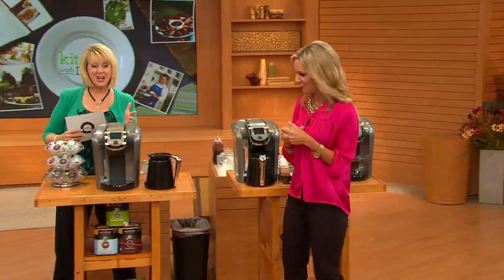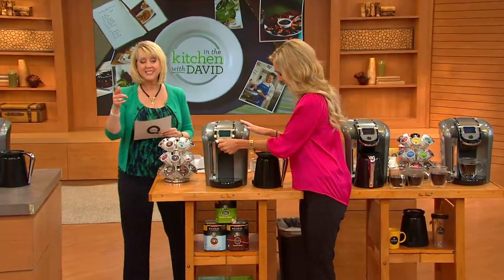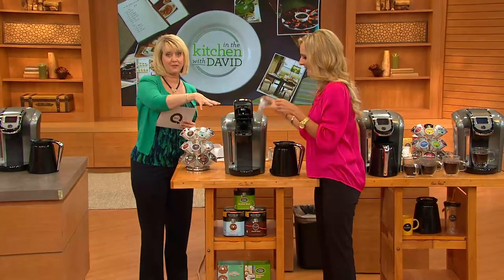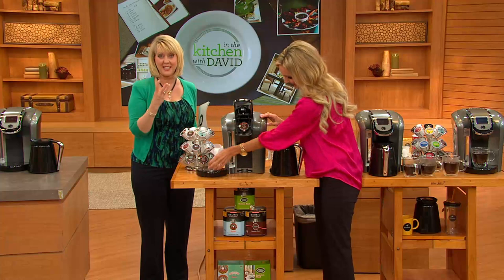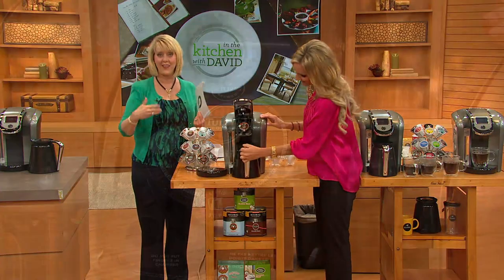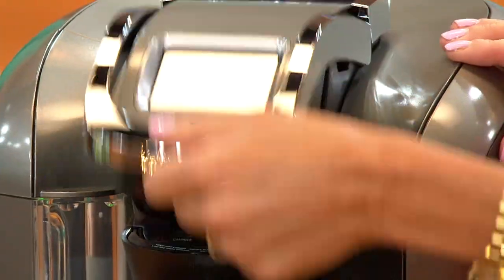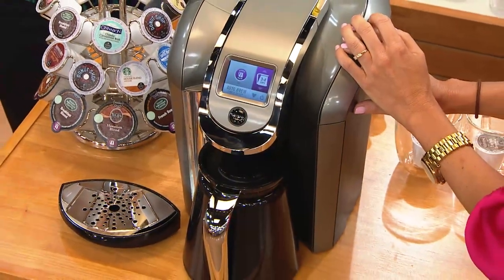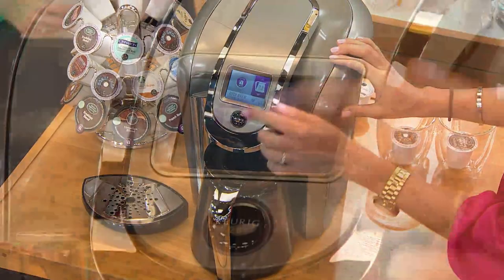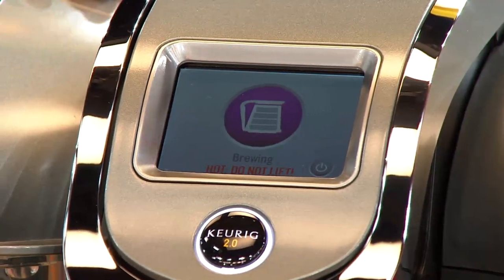This is the time to go to the phone and place your order — you're seeing it for the very first time on air. We put this on QVC.com three days ago taking advance orders, and over 800 people placed their orders already. And by the way, the largest reservoir ever — 80 ounces — which makes sense since you're filling up a carafe.